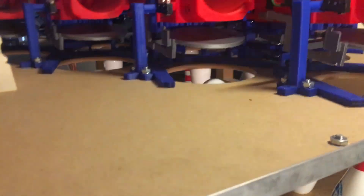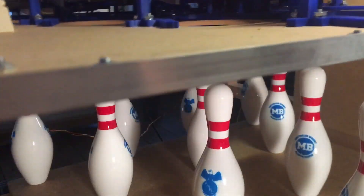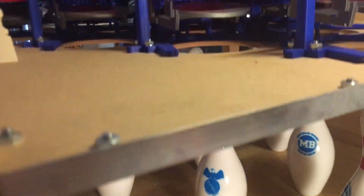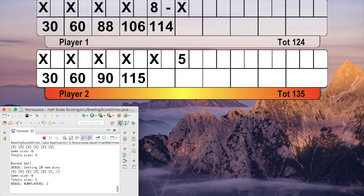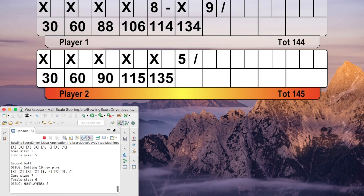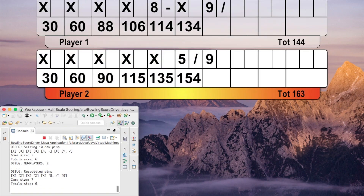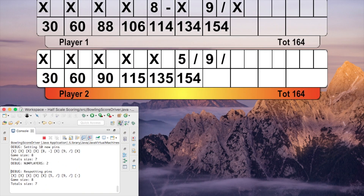The pin holders serve one additional purpose: they also determine scoring. Any pins standing push up a plate that in turn presses a microswitch. I am still in the process of writing the Java-based scoring program, but my program currently displays a scoring interface and lets me send commands to control and test the Arduino-powered machine.